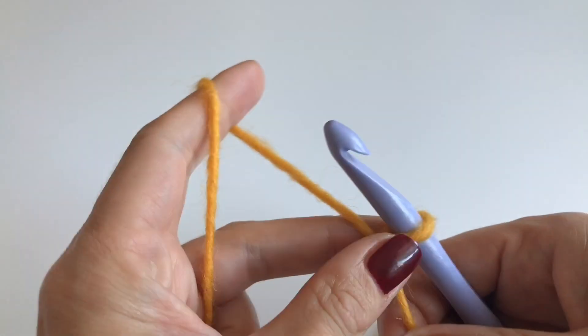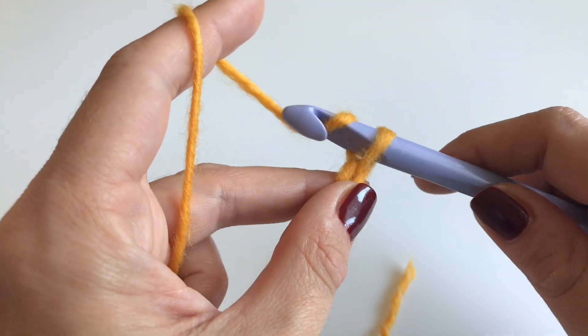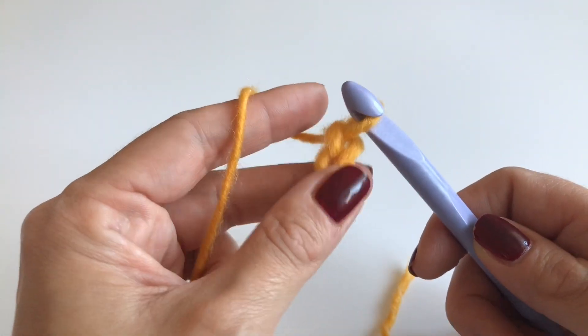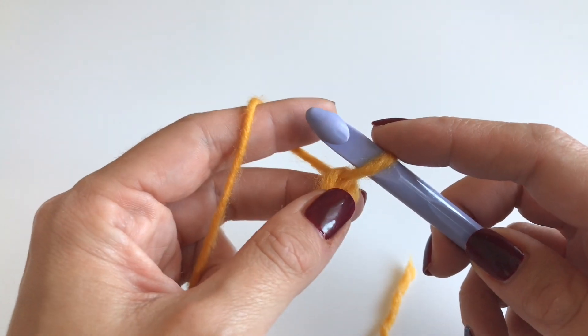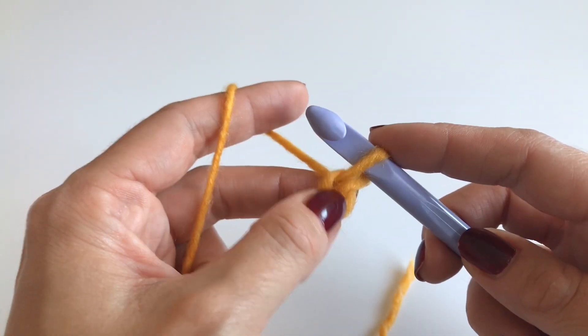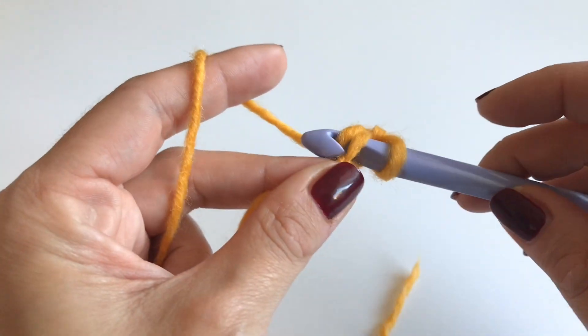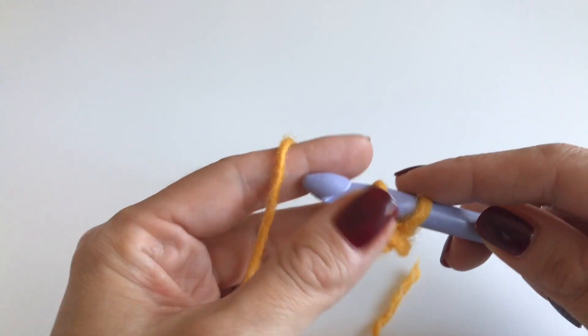We start with a slip knot and we will chain two — so one and two. Now you need the second stitch from your hook, which is the first one over here. So skip one, insert your hook into the next stitch, grab your yarn and pull up.